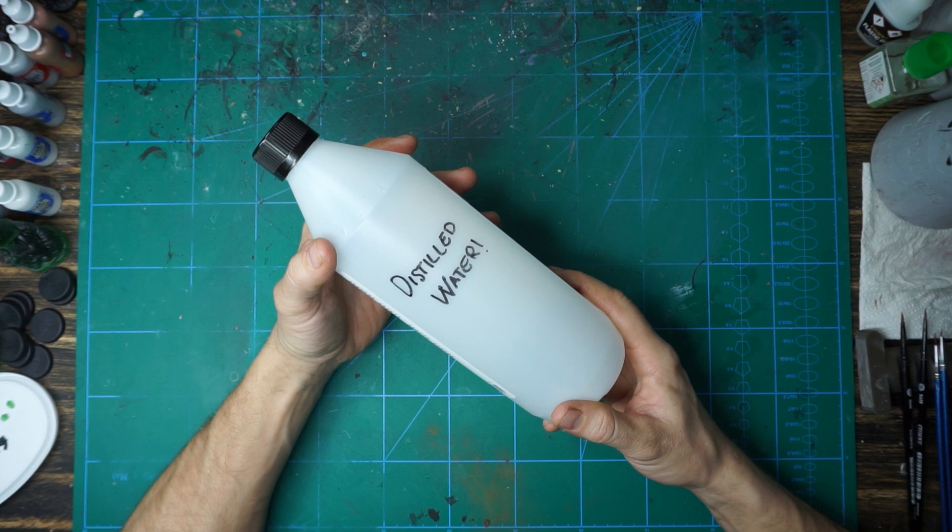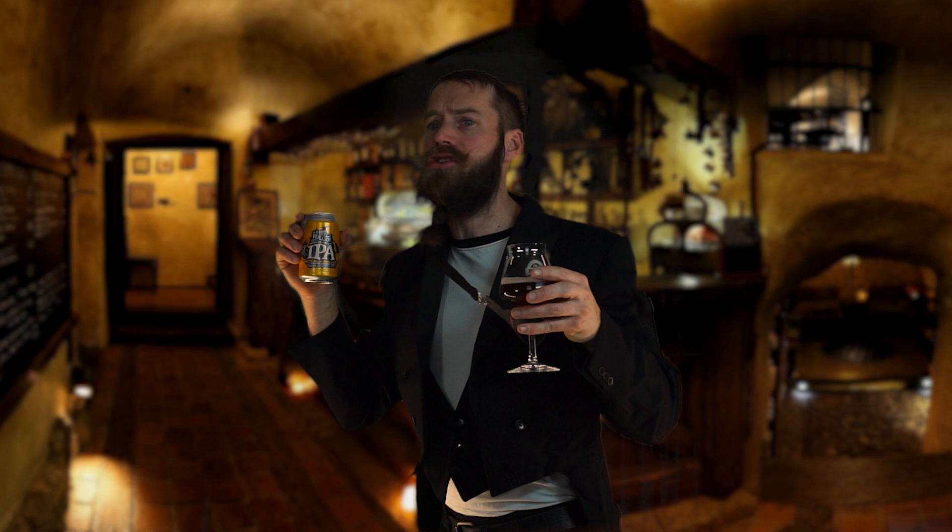Then some distilled water — in Sweden we use it for batteries. And some glycerin for lubrication for the airbrush. And lastly, some IPA.